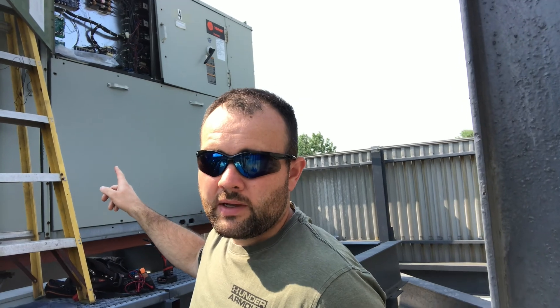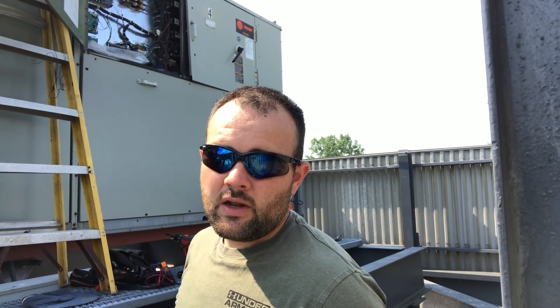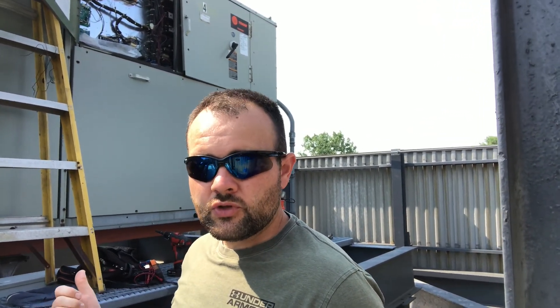Hey everyone, it's Travis Michael. I'm coming at you from the job again. I'm on a rooftop unit back here. A customer gave us a call saying that none of the condenser fan motors were operating, but the compressors were running. They shut the system down to protect anything from any damage happening. But we're going to dig into it. I'm going to show you what's going on, how we got to fix it, and also give you some tips and tricks in case you can't get the parts — some things you can do to keep it running.